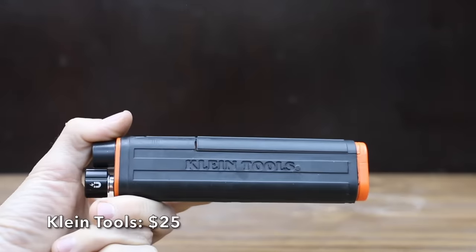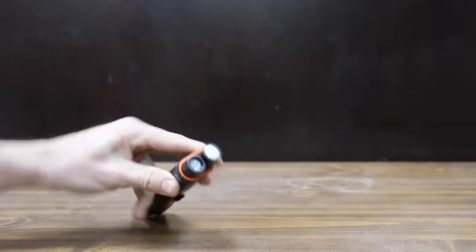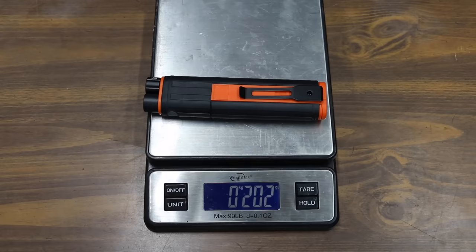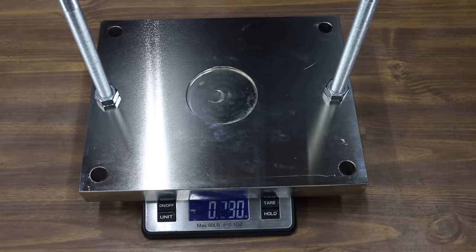At a price of $25 is the Klein Tools brand. It includes an LED light and extends up to 22 inches. The magnetic head lifts up to 2 pounds and includes a flex shaft. Klein Tools is made in China and weighs 202 grams. It only claims 2 pounds of lift, but more than quadrupled the claim at just over 9 pounds.